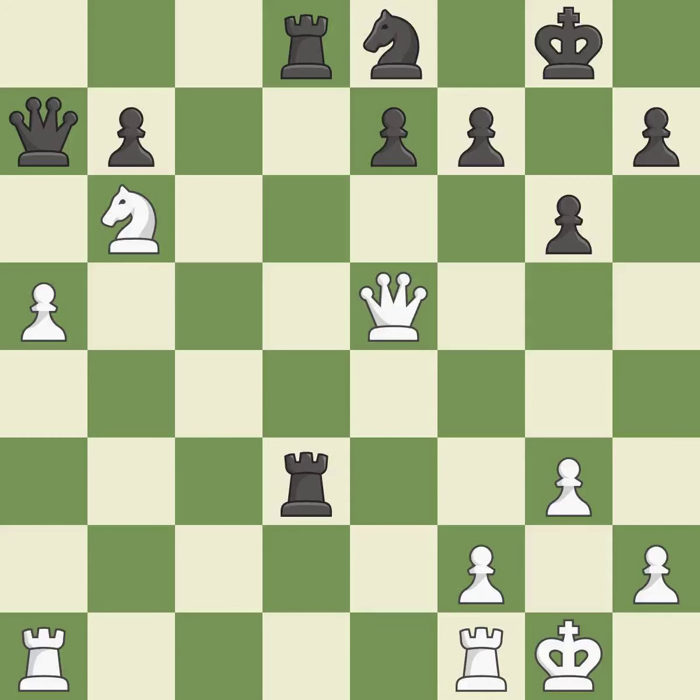This overlooks an opportunity to threaten winning a pawn — it is an inaccuracy. This moves the pawn to safety — it is best. The rook is now on an open file, which helps control squares across the board — it is best.